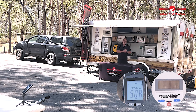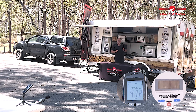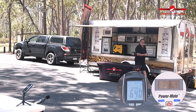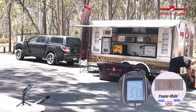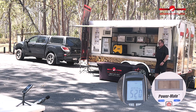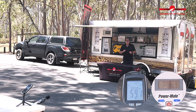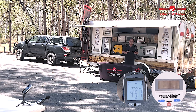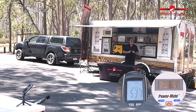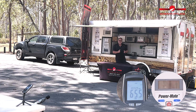The first unit to test is going to be the Rado R3100. So let's start it up and see how it performs. One of the big benefits with the Rado is its electric start — all I need to do is press and hold the button for two seconds and the unit will start up. Don't have to pull start it, which makes life a lot easier. So the unit's up and running.